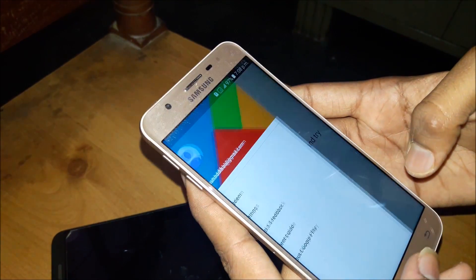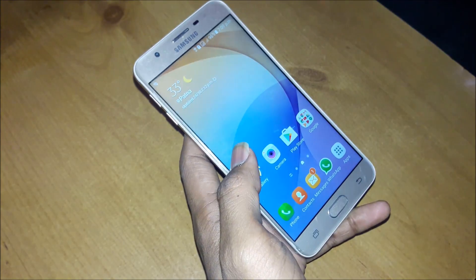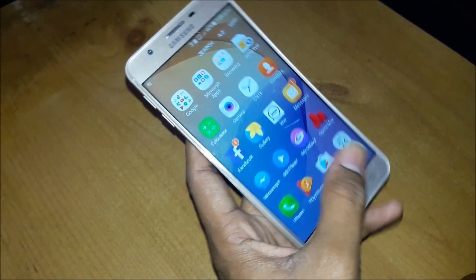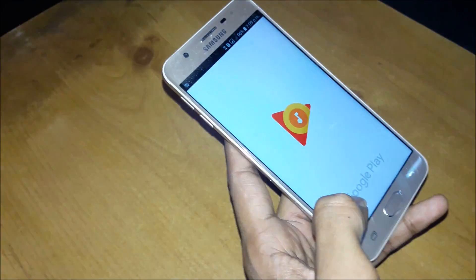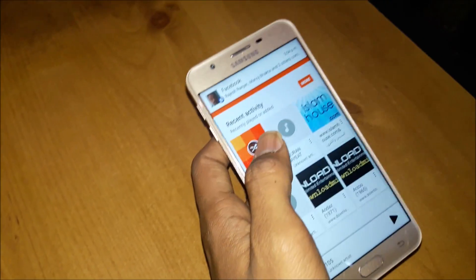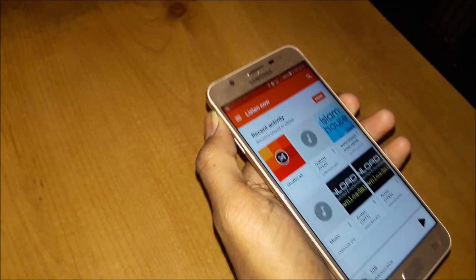Let me quickly open the browser — where's the Chrome browser? Let's see. Opening music now. You can see the sound is very smooth and clear.